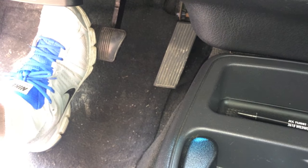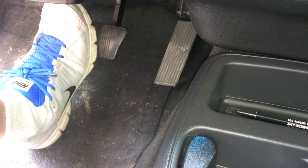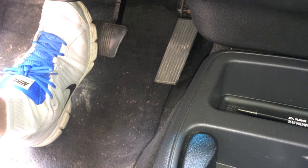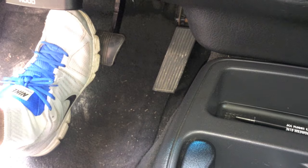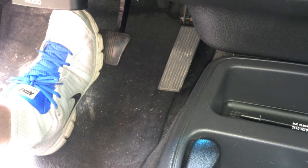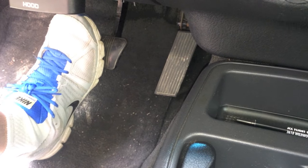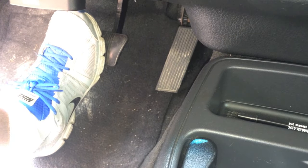Hey everyone, Mike Borders with Mike Borders channel. I've got a quick video here on how to troubleshoot whether or not your brake booster is in good working condition or if it has failed. One of the most common reasons why you want to check this is in the event that you have a very stiff or hard brake pedal, which could indicate that your brake booster has failed.